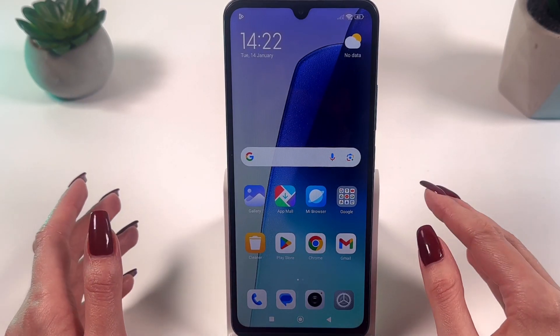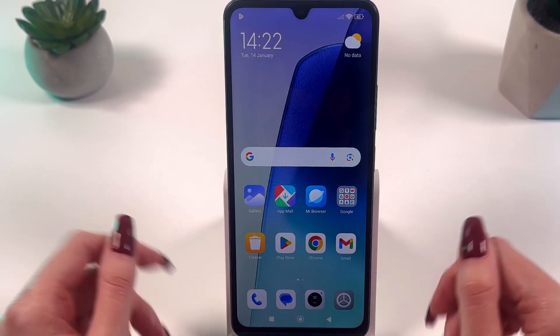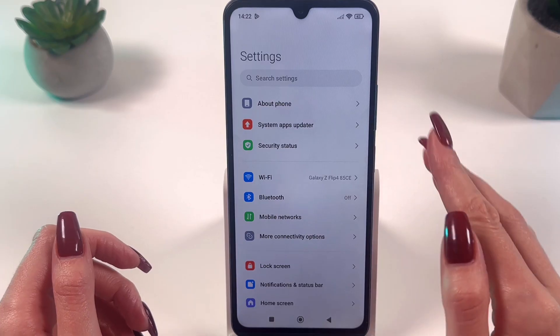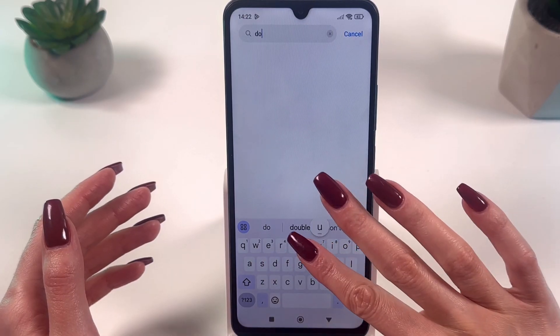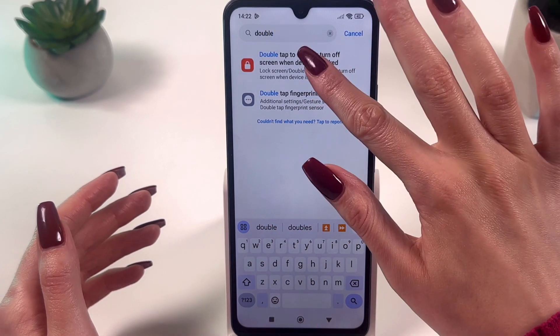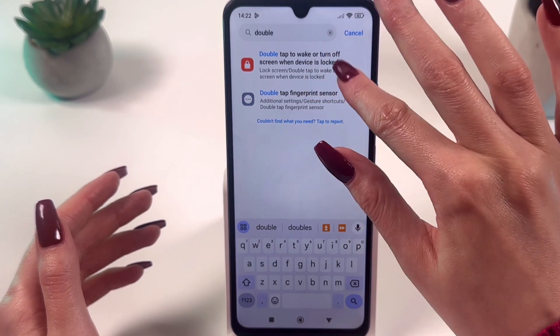To turn on and off double-click to unlock and lock screen on a Redmi 14C, open the Settings menu. At the top of the screen you will find a search bar — just start typing 'double' in it, and you will get the hint including double-tap to turn on or turn off screen.